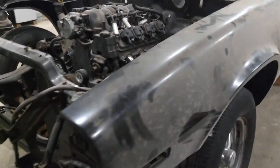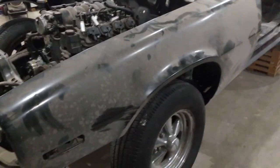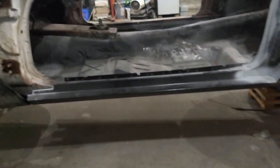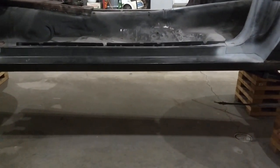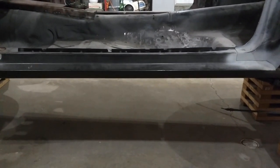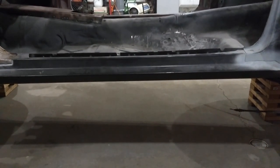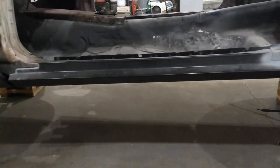Over to the driver's side front — again a reproduction fender that's going to need to be fitted. Then to the rocker panel on this side: I replaced it, and actually it wasn't due to rust. It looked like whoever had it before drove over a rock — it had a dent the length of the panel. I tried pulling it out with a stud gun and couldn't get it to budge, so I ended up cutting it out and putting a full new rocker panel in.